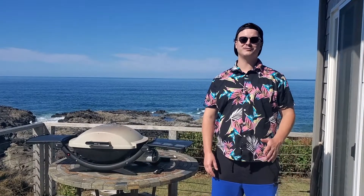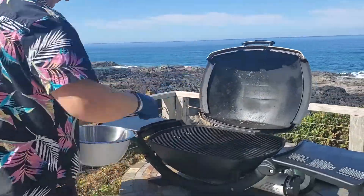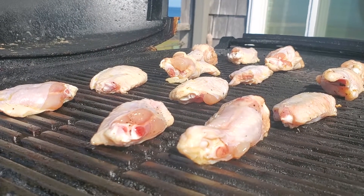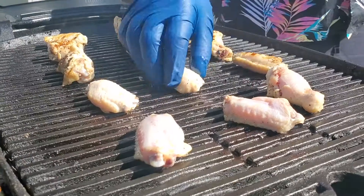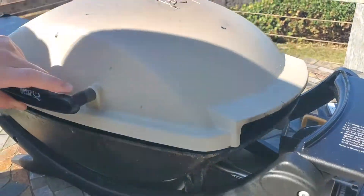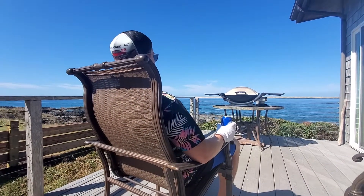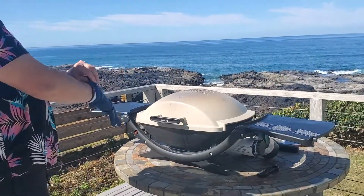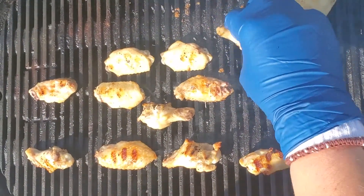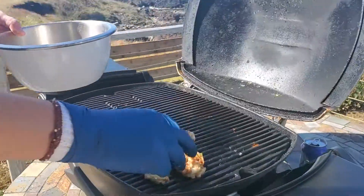So let's try out some chicken wings and see how those turn out. The cast iron grill grate retained a lot of heat and was awesome for leaving a great sear on our chicken wings. After about 15 minutes, we had some crispy wings with a hot and juicy inside. This grill really worked great for wings.